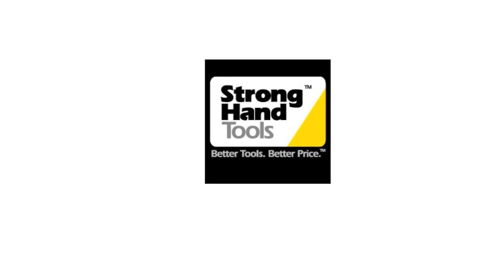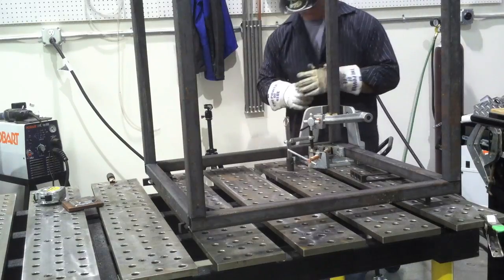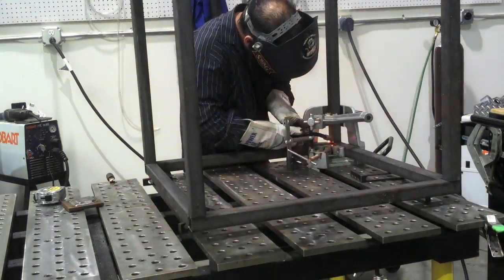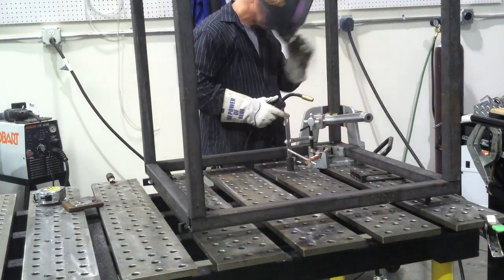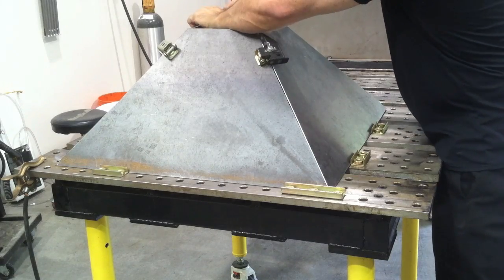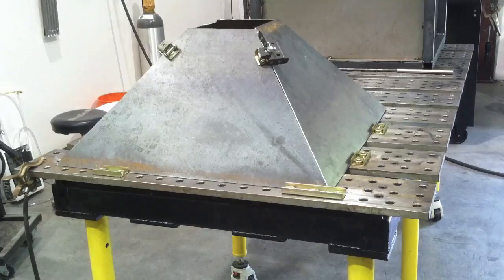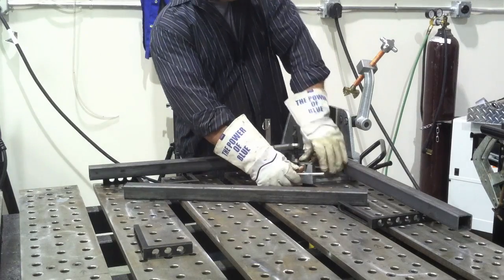This video is sponsored by Stronghand Tools. Today we're going to be using the Build Pro Table, the three-axis clamp for fabricating up the backbone of this thing, as well as a couple of small things called V-pads with magnets on them to help me hold this upside-down fume extractor vent hood together while I tack it.